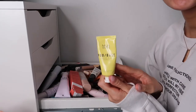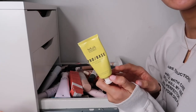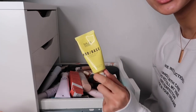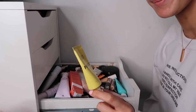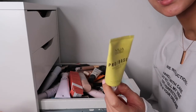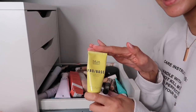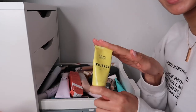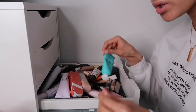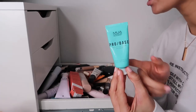The first one is the MUA Pro Base Banana Blur Primer. I'm keeping this - it's amazing, nearly finished, and really affordable at about three to five pounds. It definitely blurs my pores and is probably a really cheap version of the Touch of Silk canvas. Forget Benefit, forget Touche Éclat - this is amazing, so definitely keeping this one.